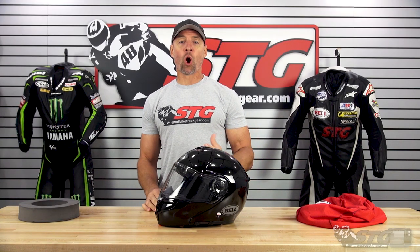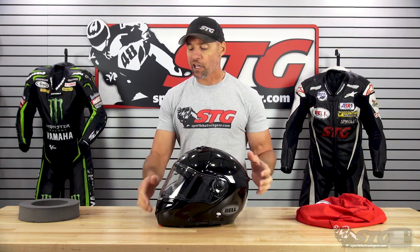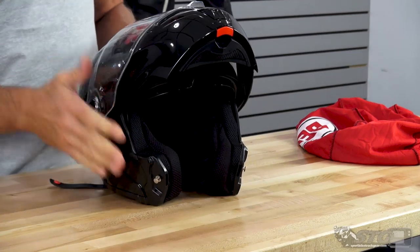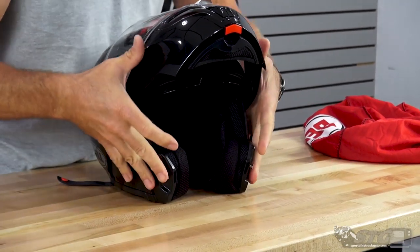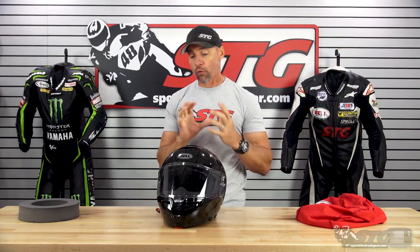Before I dive in, being open and honest, I'm not a modular helmet guy. I wouldn't ride in a modular helmet, but these are popular. There's a lot of riders out there that really need to have that feature — that flip-up helmet — and that's really important to them. So we want to break down how this fits, how it feels when you wear it, the overall interior head shape, and then give you a good look at the features, benefits, and quality this helmet has to offer.